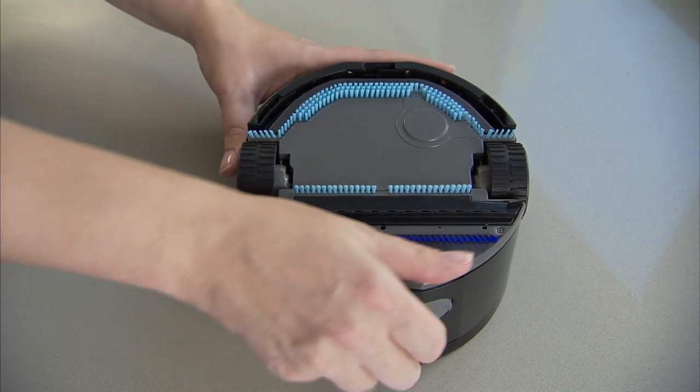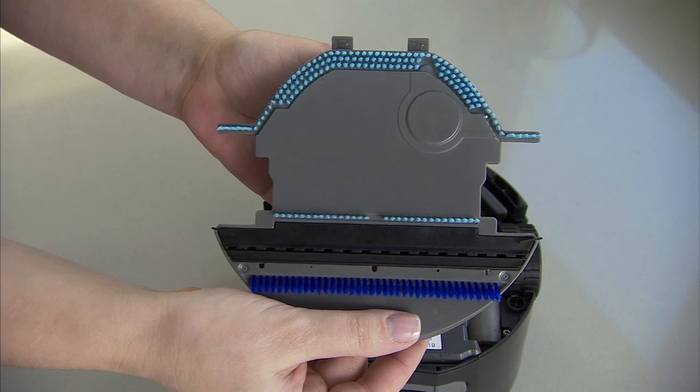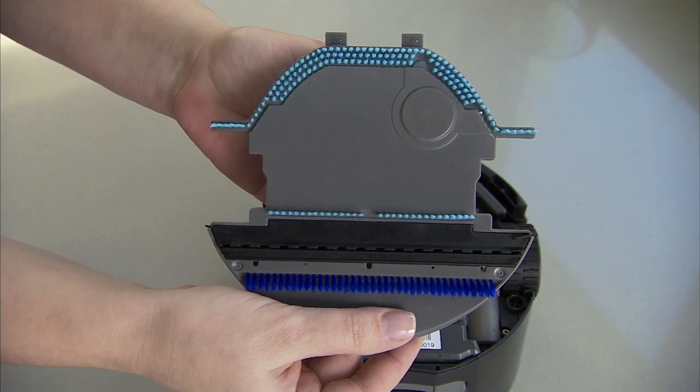Scooba 230's removable bottom plate easily snaps on and off, so rinsing the brushes and squeegee is fast and simple.